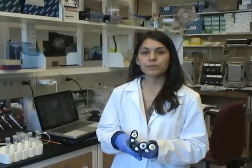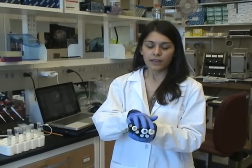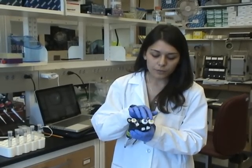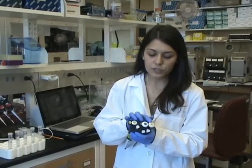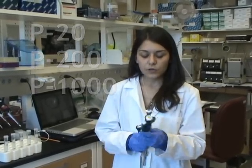Hi, I'm going to be going over micropipettes. I wanted to go through the three of them that you'll be predominantly using in your lab. You can tell exactly which one you'll be using based on what it says right here at the top. There's a P20, a P200, and a P1000. Now let's go over exactly what each one can carry.